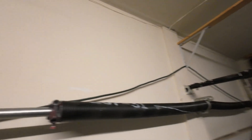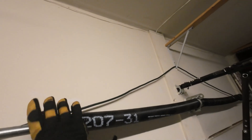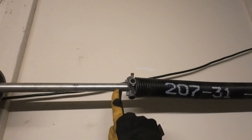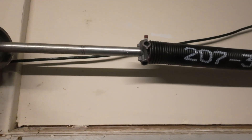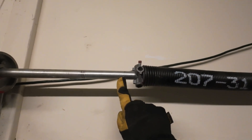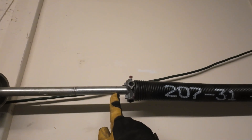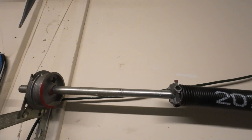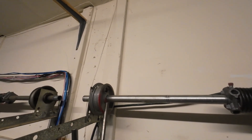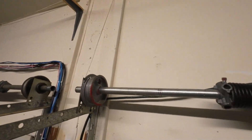There we go, and that was that. You can see right here how much tension there was — it was screwed in from here all the way to here. I'm going to do the other side as well, then we're going to take the pulleys out and go from there.